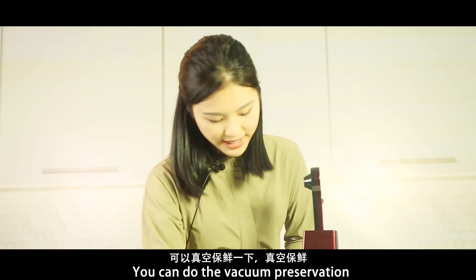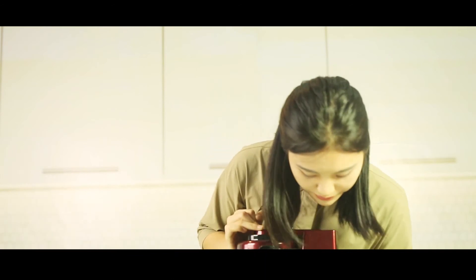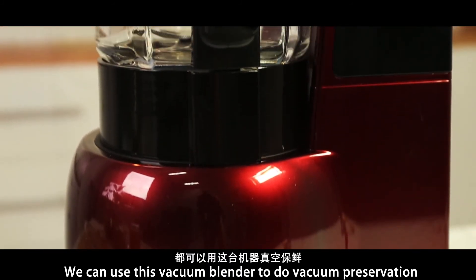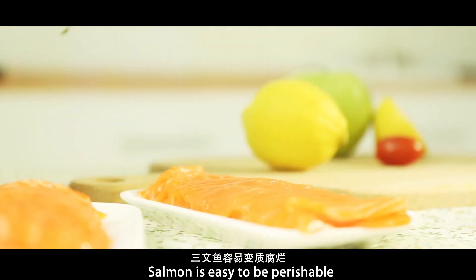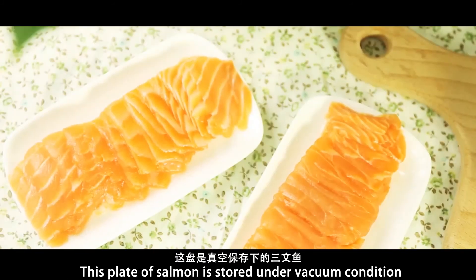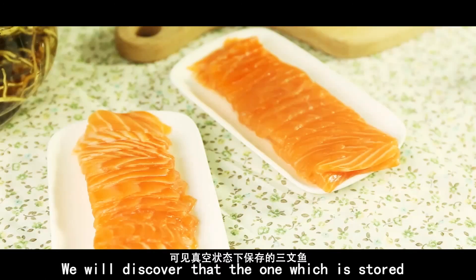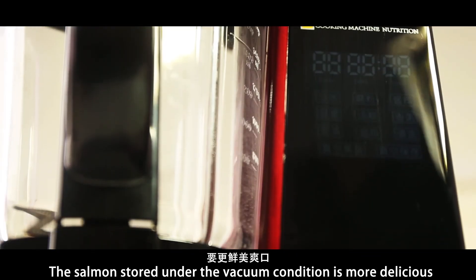If you have some juice left, you can use the vacuum preservation function — you can save it for your husband to enjoy when he comes back. We can use the vacuum blender to do vacuum preservation for leftover juice, soup, vegetables, and other meat dishes. For example, this salmon: as we know, salmon is easily perishable. We compare one plate stored in the refrigerator below 5 degrees versus one stored under vacuum condition. We will discover that the one stored under vacuum condition is more delicious.